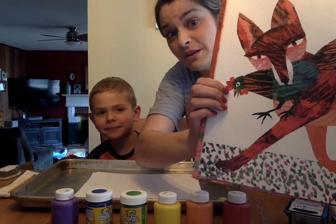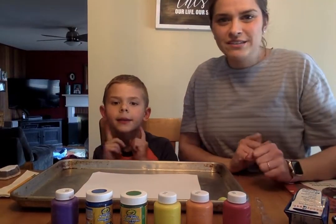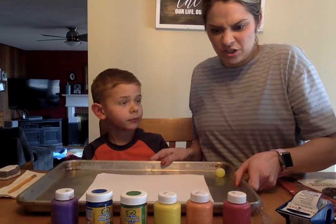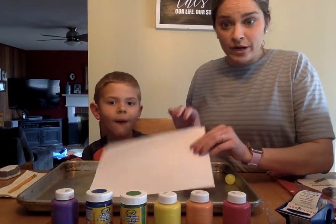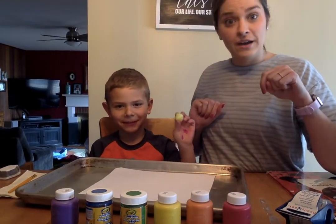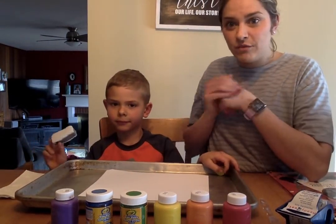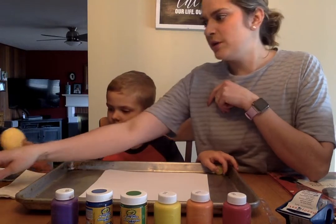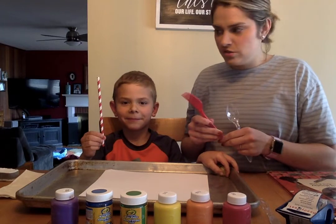We're going to show you some different techniques of painting that might be really fun to do at home with things that are around your house anyway. You're going to need a pan with some little sides, like a cookie sheet that has sides on it, some paper, some different tempera paints, a bouncy ball, some paint brushes, maybe a cutting of an old sponge — I just used one of our old kitchen sponges and an artist sponge — and then we also have a paper straw.